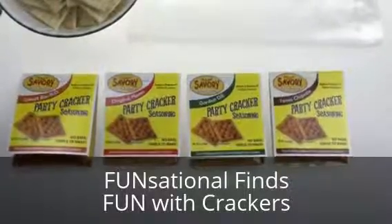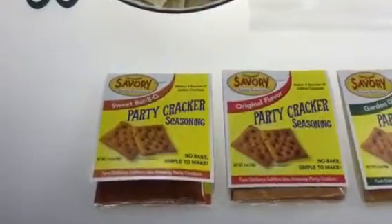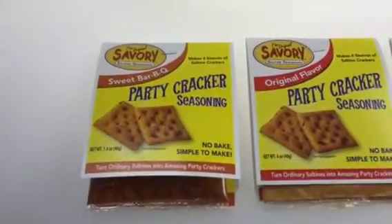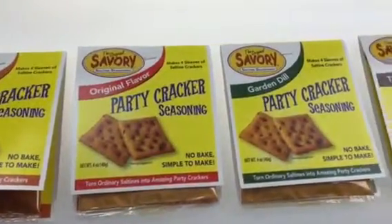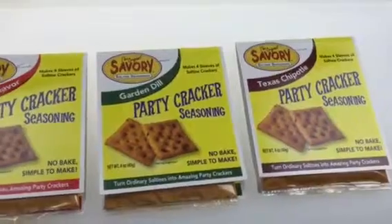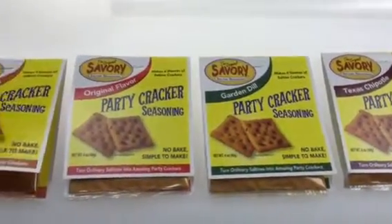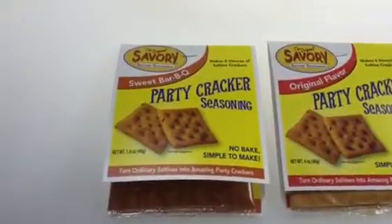Hi, I'm Gary with Funsational Finds, and today we're going to do a demonstration on how to make savory saltine seasoning crackers. These are some of the flavors we're selling today. The Texas Chipotle, Garden Dill, and Original flavor are ones that have been out for a while. There's a new flavor we're going to demonstrate today, which is the sweet barbecue flavor.